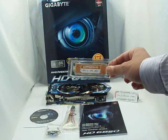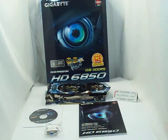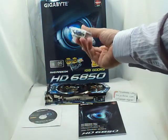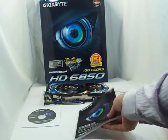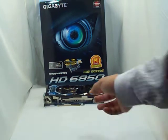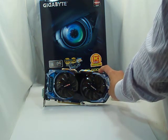First thing we see is a crossfire bridge. They provide a 6-pin to 2-molex power converter, just in case someone does not have a 6-pin connection coming out from the power supply. A DVI to VGA converter, a manual, and driver disk. Of course, there is the Gigabyte ATI Radeon HD6850 card.